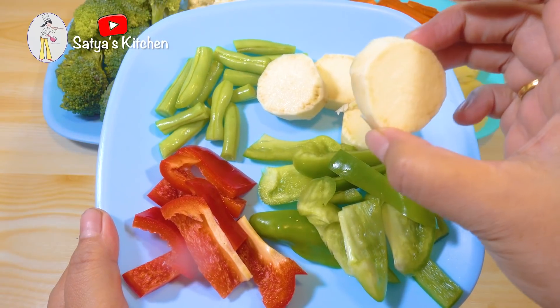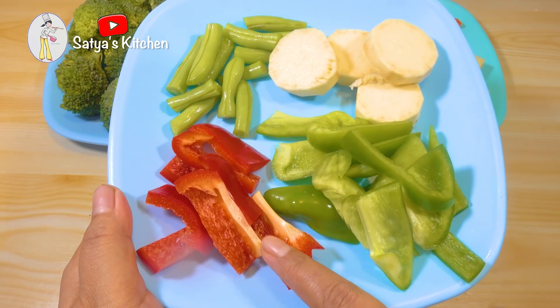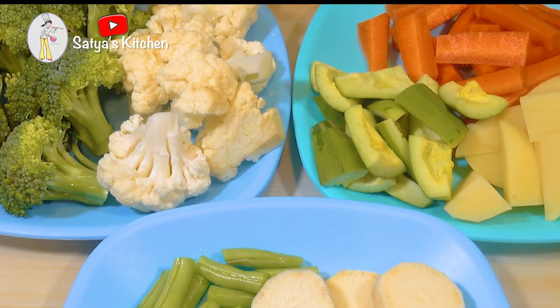I will use the salad, as well as things like water. During this time I will use green bell pepper and red bell pepper. So I will use the vegetable medley.